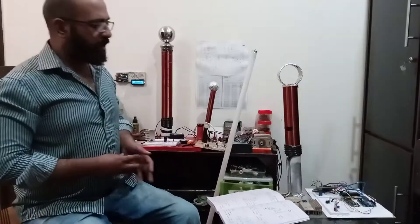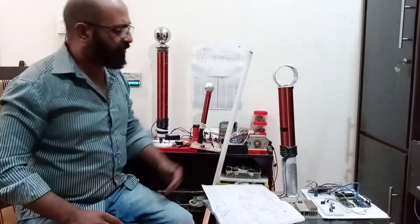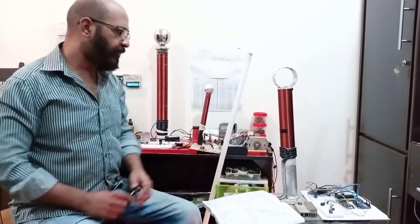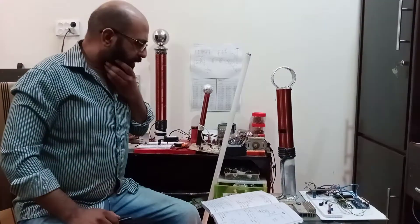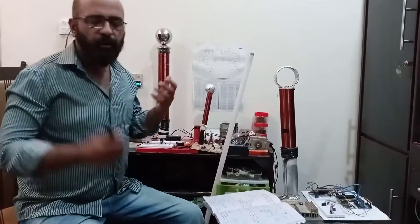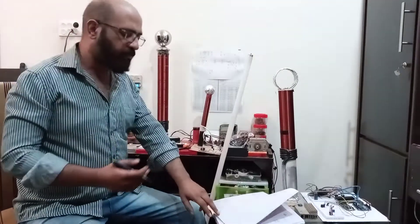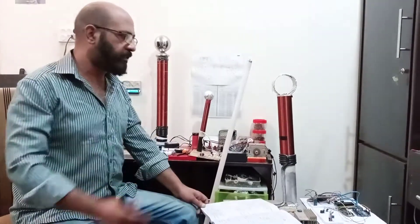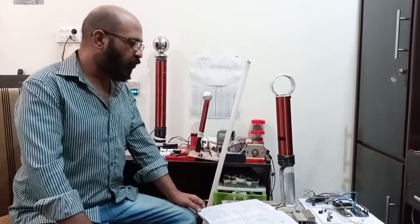On the secondary coil we have very, very high voltages with very, very low currents. And how it works — it works on what we call resonance, on the phenomenon of resonance. This is basically how the Tesla coil works.